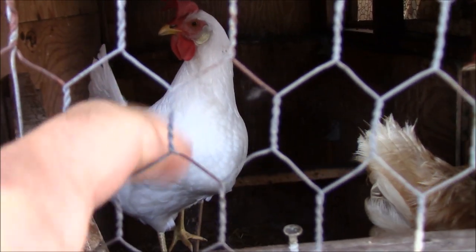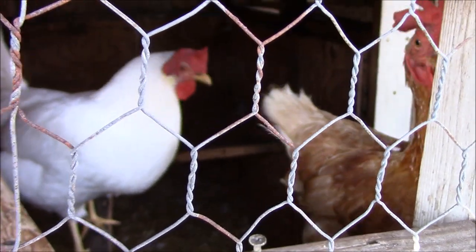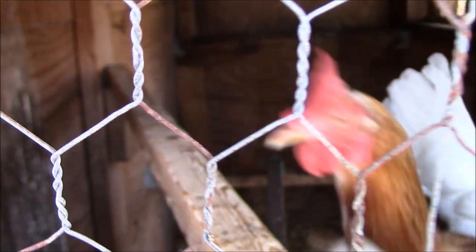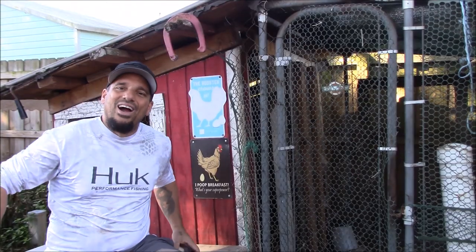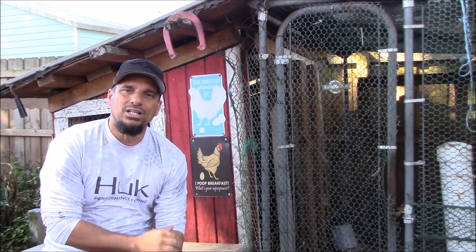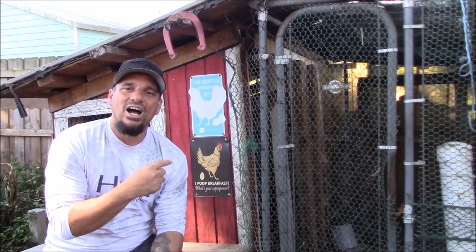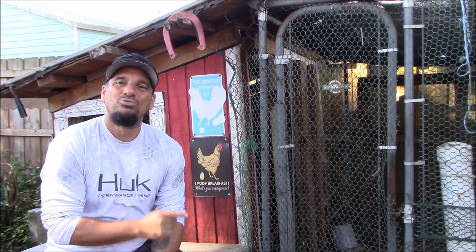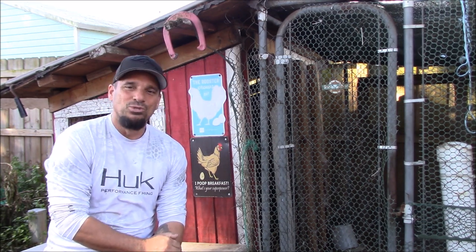Hi baby girls, what are you doing in there? We're going to talk about you guys in the video today. Welcome back to Revere Urban Homestead. It is Sunday, February 5th, about 11 o'clock, 73 degrees out, sunny, and supposed to rain in a little while. We're going to knock out a video on raising backyard chickens in an urban setting — a fun video full of information. Let's get to work and quit flocking around.